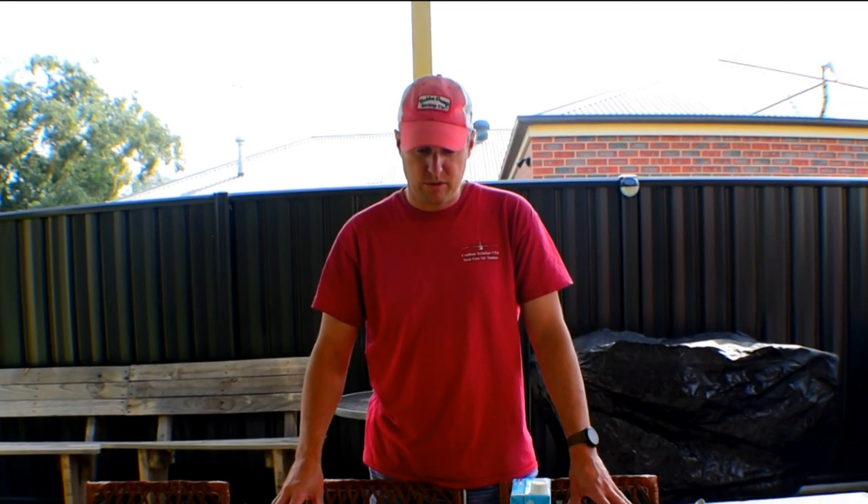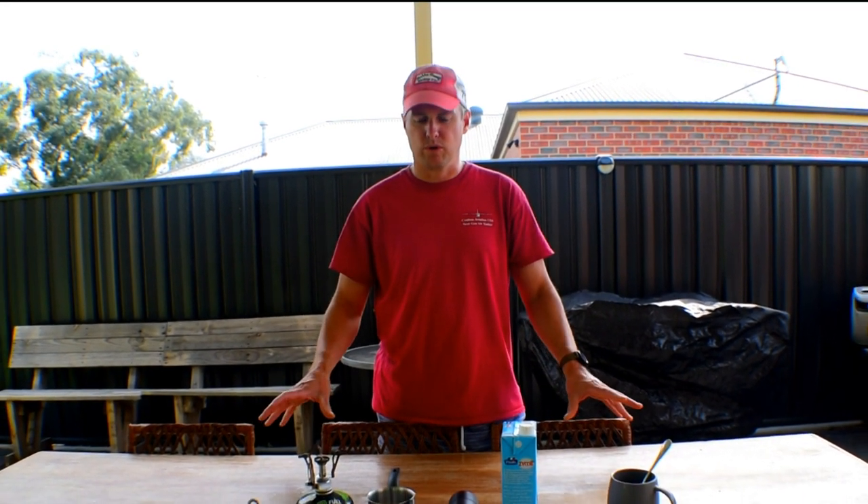G'day guys, it's Justin here with All Things Outdoors and today I'm going to show you how to make really good coffee when you're out camping in the bush. So let's get to it.